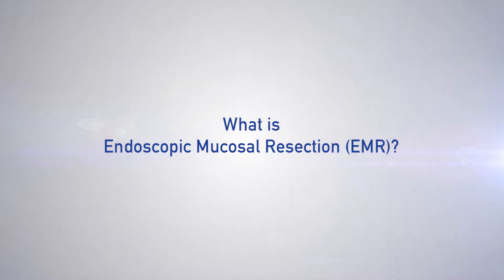EMR stands for endoscopic mucosal resection, which means that we cut the mucosal layer off the lining of the GI tract to remove precancerous or cancerous lesions, which are early.